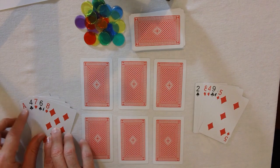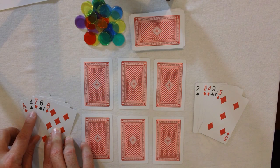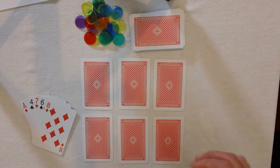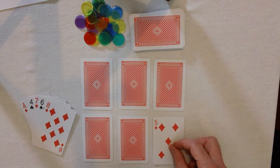This player can make 14 with an 8 and a 6. I can't see immediately if there's any other way they can make 14. So I'm going to go first. You play one card at a time.